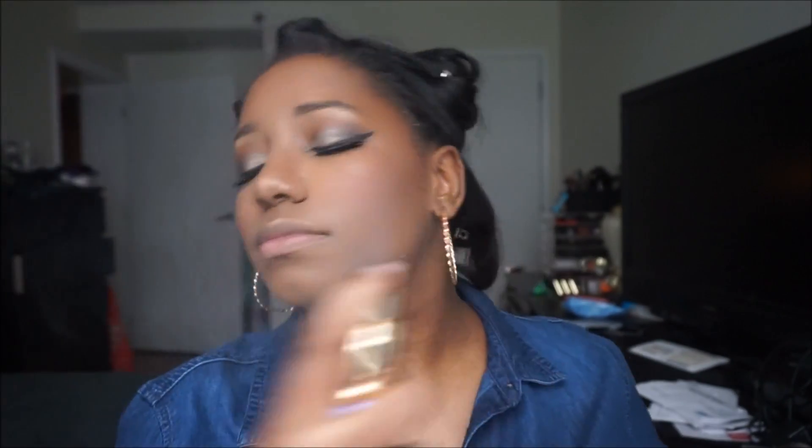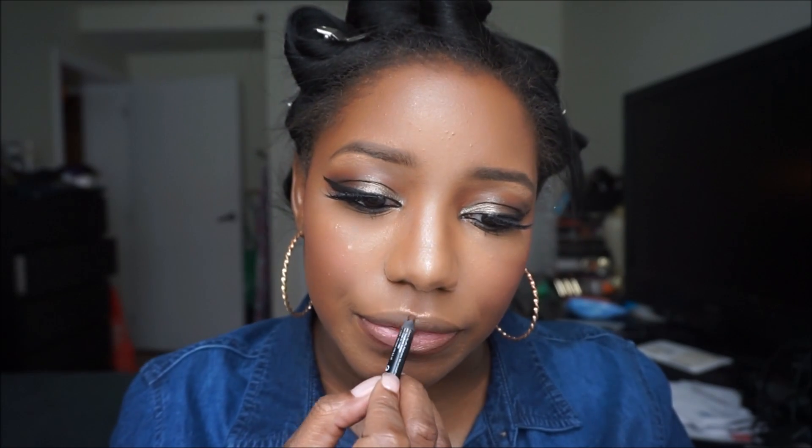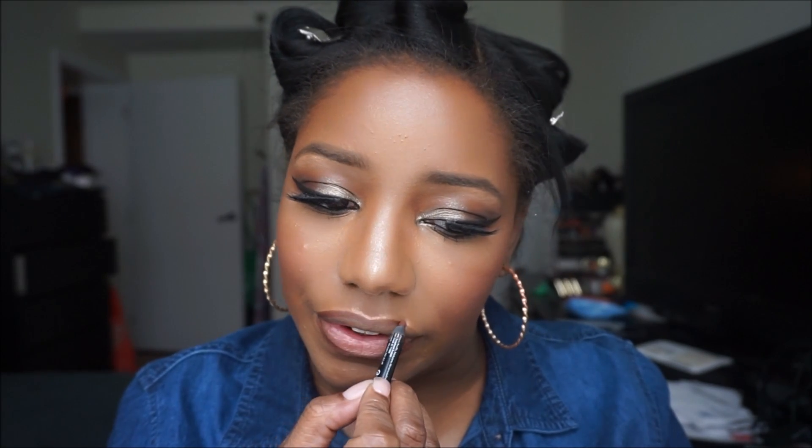To set the face I'm taking that Touch of Luminous Dewy Mist again and applying it all over the face. After that I apply the Giga Play mascara by MAC to the bottom lash line. I always try to apply mascara after everything else so it doesn't drip onto the face.